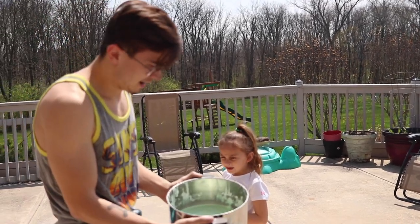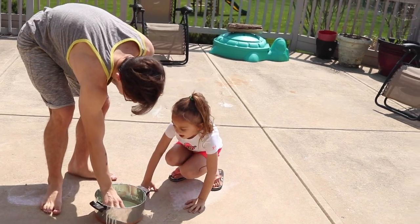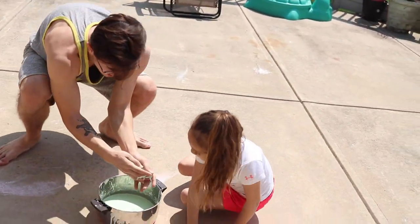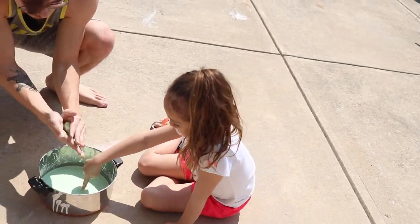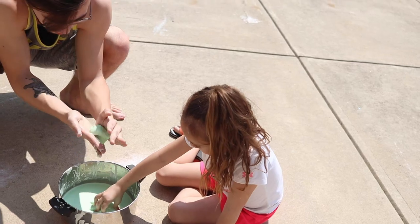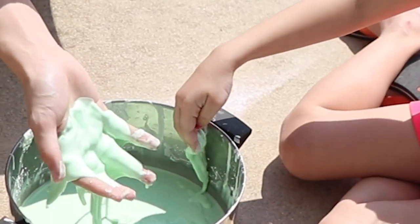So right here we have the oobleck and I'm gonna show you exactly what I mean. I'm going to show you - it's hard to pick up too. So when I pick it up here, I can make a ball with it - it's completely solid right now. As you can see it's completely solid in my hands and it's working great, but if I stop doing anything it turns directly into a liquid.